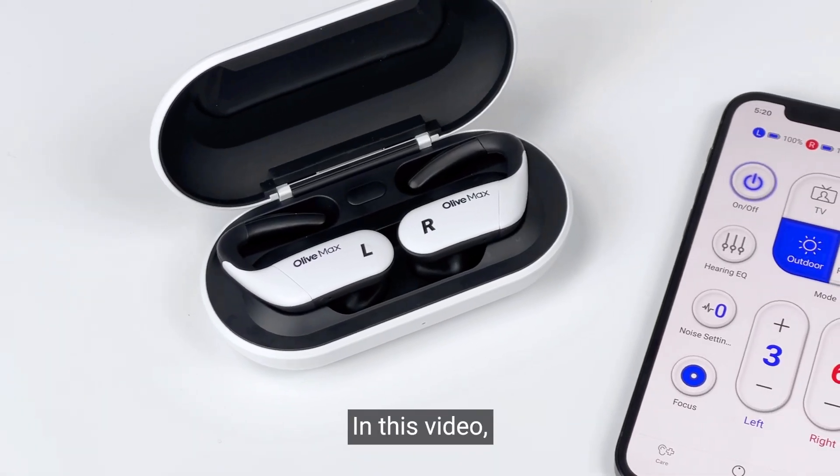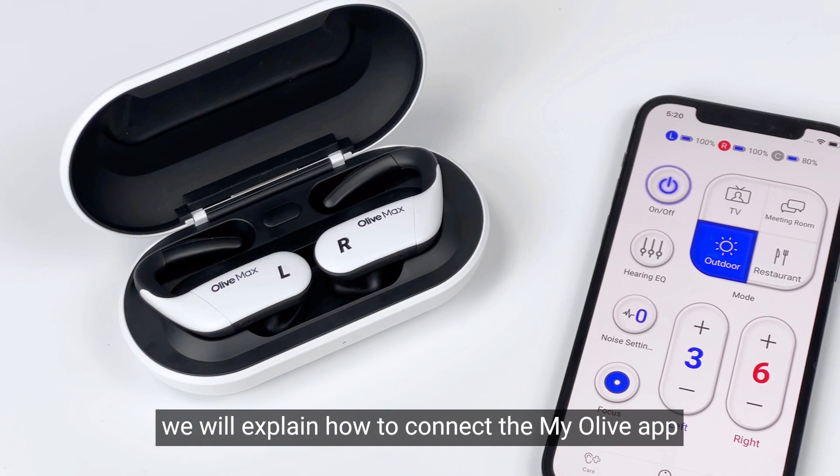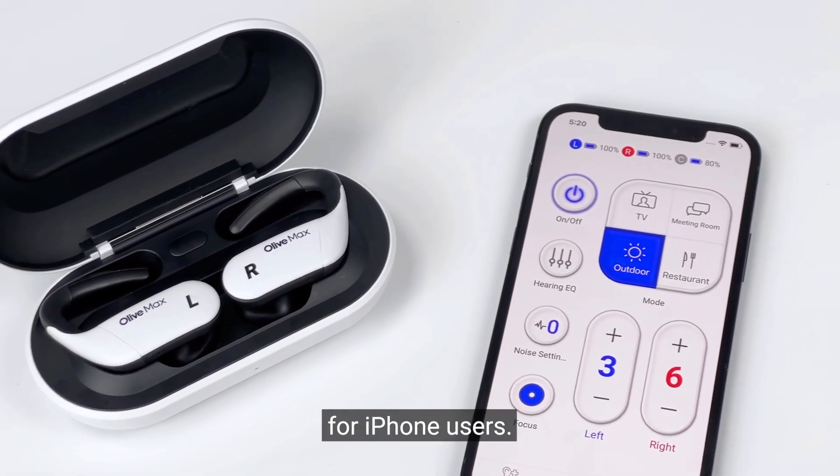Hello! In this video, we will explain how to connect the MyOlive app for iPhone users.